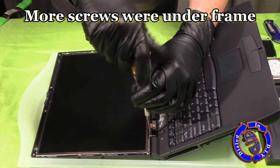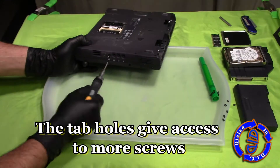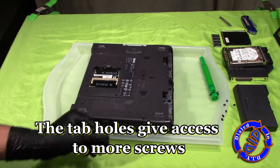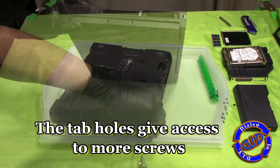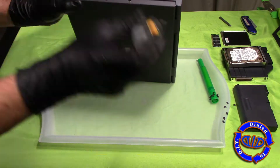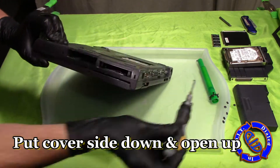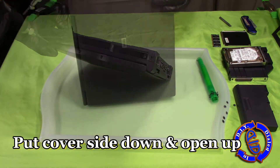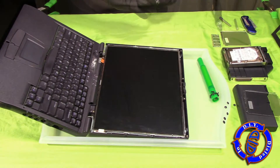It's important to note that different models and makes of laptops have different ways of putting everything together, especially in newer models where some of these screws are harder to discover. This laptop was actually pretty easy — even on the sides there were some little tab spots that allowed you to push them in and it separated the cover. Underneath each of those tab holes was also access to another screw that needed to come out in order to get the LCD out.